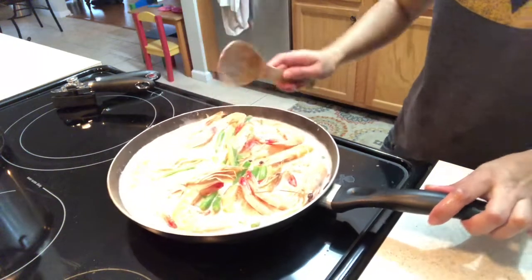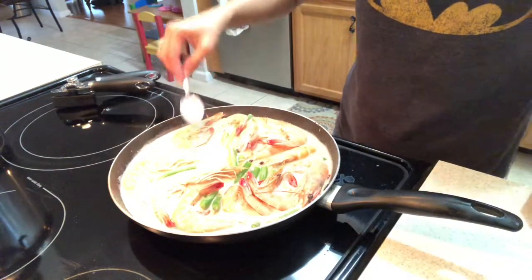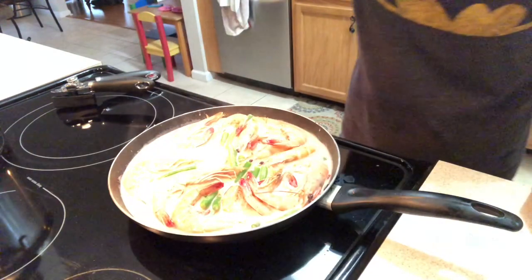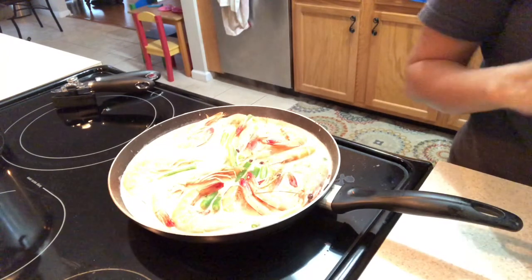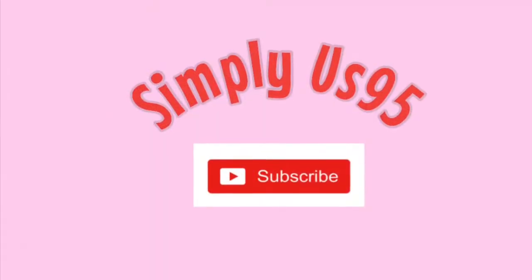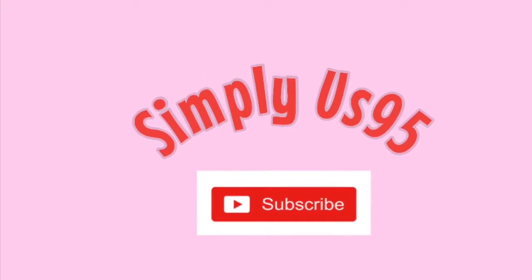I'm so wrapped! Hi guys, good afternoon. It's almost 6 o'clock. So, I'm making dinner.